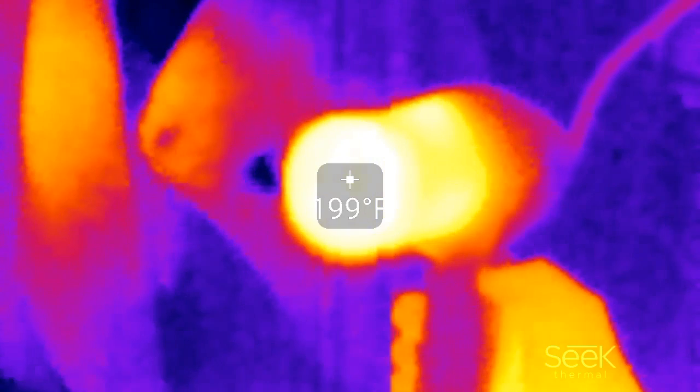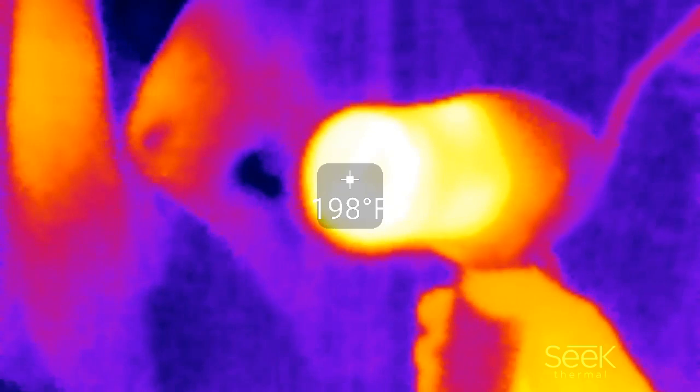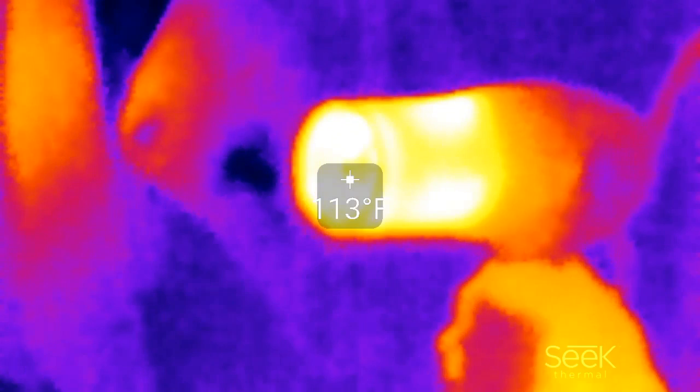You can see the heat kind of spreading. There's an actual button on this particular hairdryer that turns off the coils, so you can see the temperature on the inside is starting to go down.